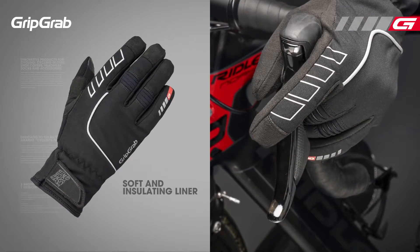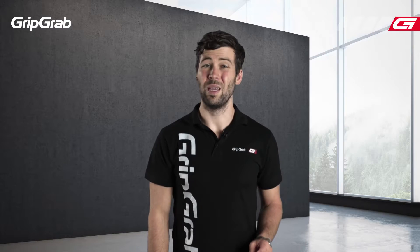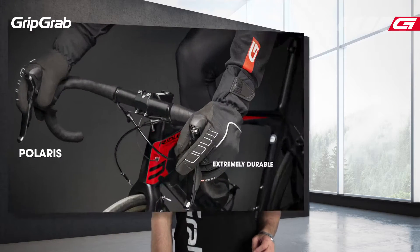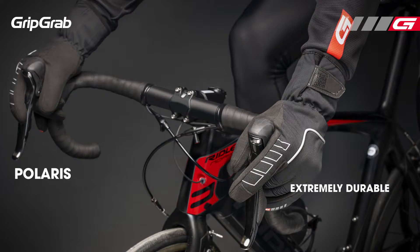Combined with a soft insulating liner, this glove is comfortable without being bulky. The palm is made from a very durable material which gives the Polaris a long life that will last you thousands of miles.